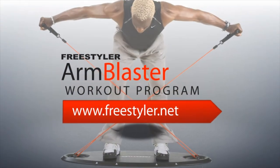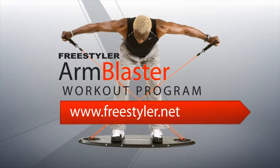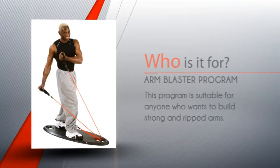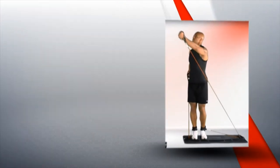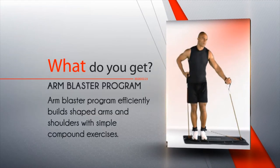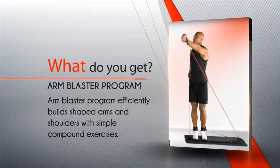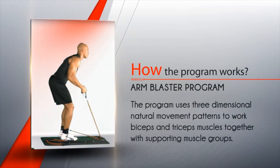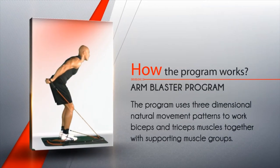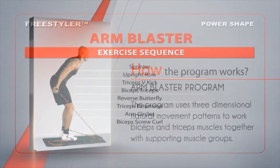Arm Blaster workout program. This program is suitable for anyone who wants to build strong and ripped arms. The Arm Blaster program efficiently builds shaped arms and shoulders with simple compound exercises, using three-dimensional natural movement patterns to work your biceps and tricep muscles together with supporting muscle groups.